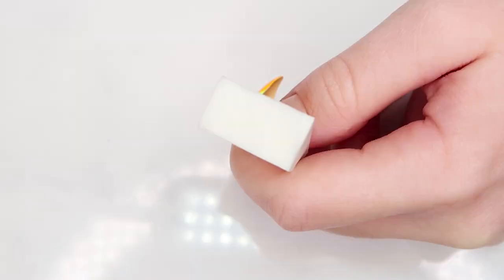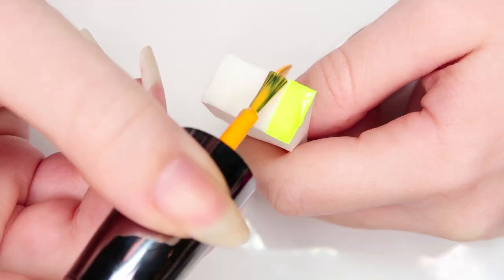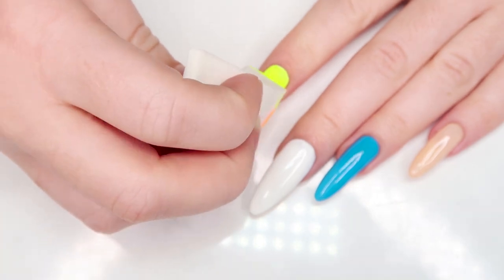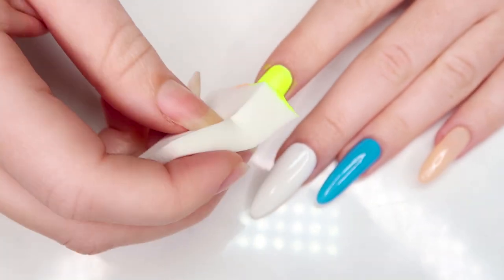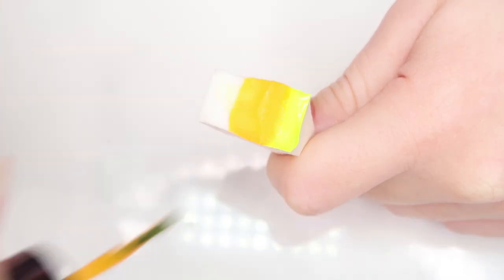Now we're gonna diffuse any harsh lines by creating a gradient with the same two colors. I'm gonna apply the yellow and orange polishes to a makeup sponge and dab that onto the nail. Repeat these steps two to three times until the colors are nicely blended together.